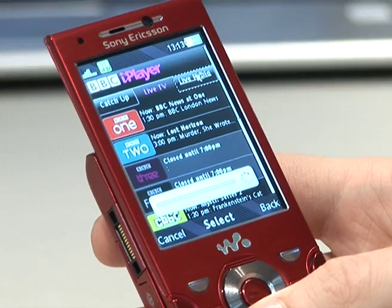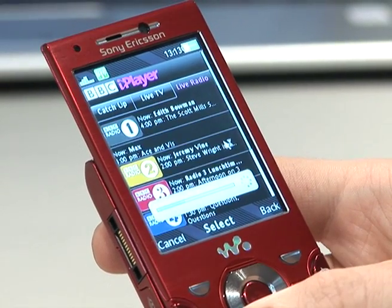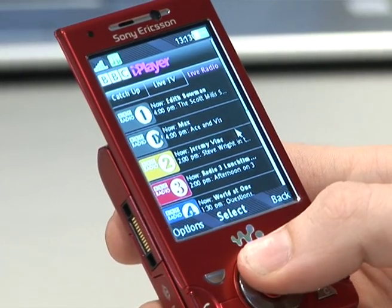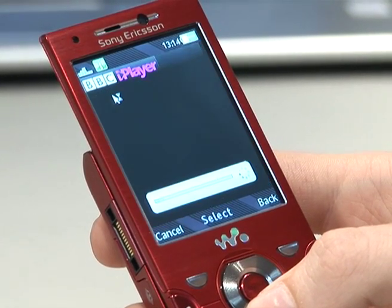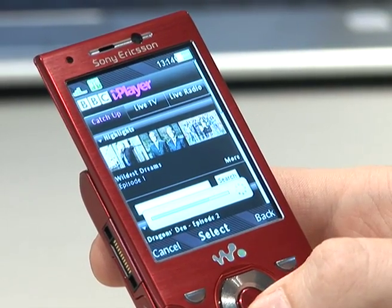You also have the option of live radio — popular BBC stations like BBC One, One Extra. More importantly, you have the catch-up option. Inside here, you've got the highlighted TV shows that have been very recent and very popular.